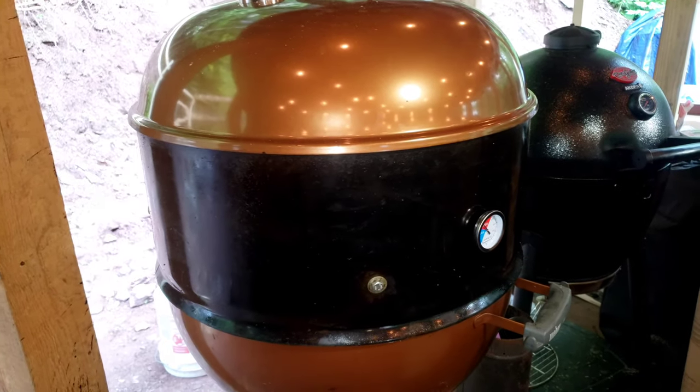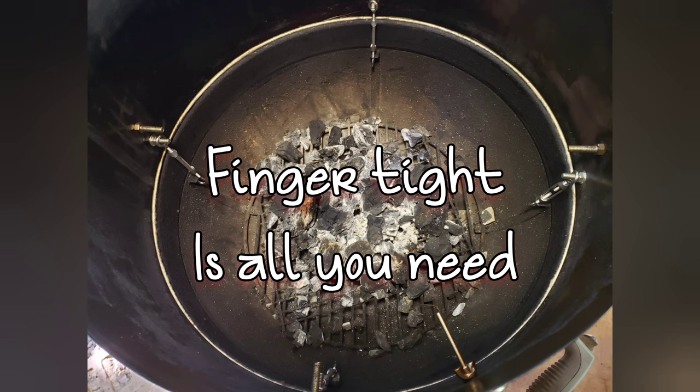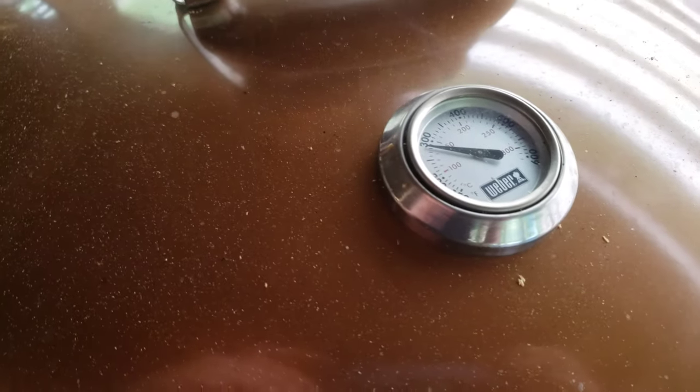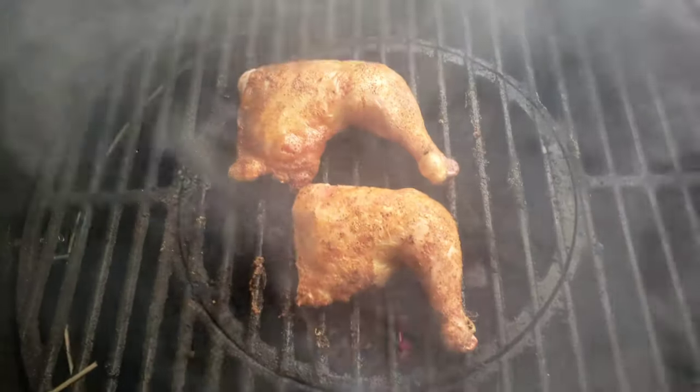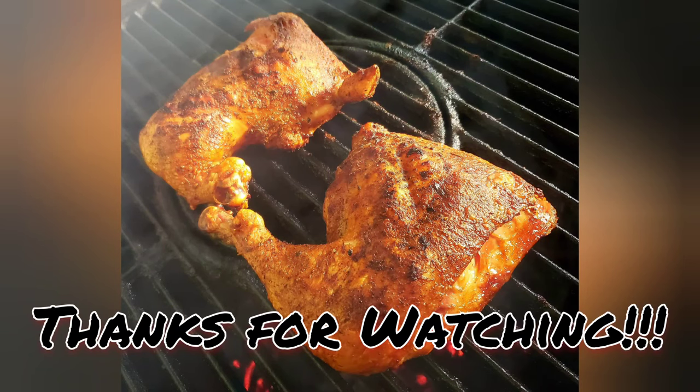Only a couple minor leaks. These turnbuckles work really nice — I'll leave a link in the description below where I got them, believe it's Amazon. This thing's holding temperature like a champ. It's cooking chicken right now, both gauges are dead on, and that chicken looks amazing. See you at the cookout, and as always, thanks for watching.